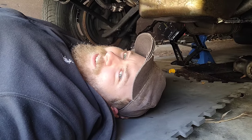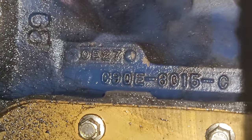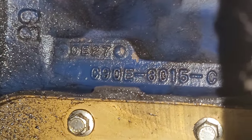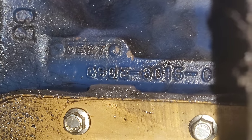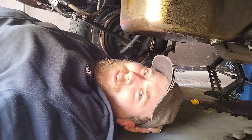So I could see the casting numbers, and well, here they are. There she is right there: C9OE6015C. The 6 looks like an 8 — I already went through all that. So naturally, I look up the numbers to see what in the world this thing is — what year block is it?